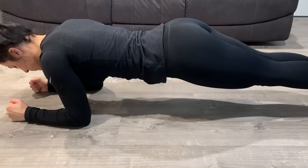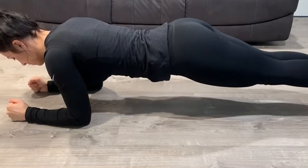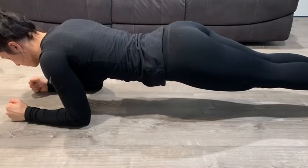If the hips are too high, the exercise is going to be way too easy, and if the hips are on the floor, you're not doing it correctly. You want to stay with a nice middle ground. The goal is to hold it for 60 seconds.